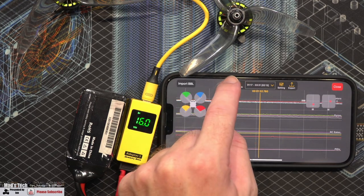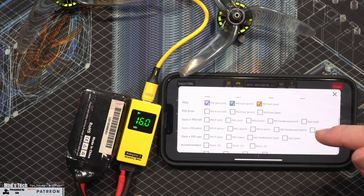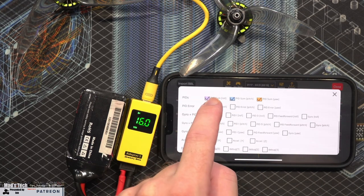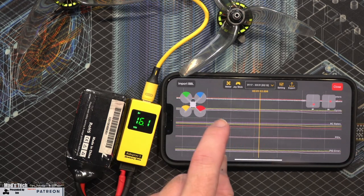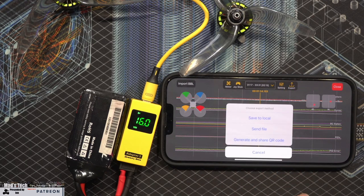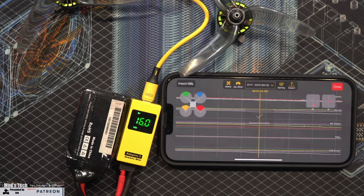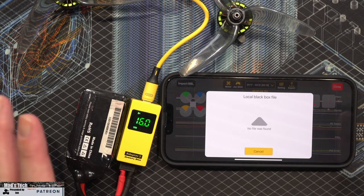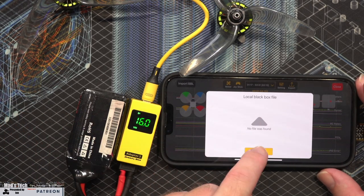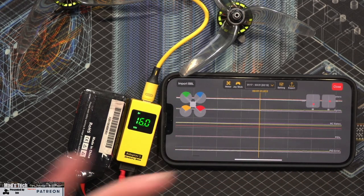The bigger the log file the longer it will take to transfer. It is doing it via Wi-Fi, and for a four megabyte file it's going to take about a minute. The logs come up on screen and you can scroll through them — here's where the aircraft took off and you can see all of the log data. You can zoom in and out, toggle joysticks and motors on and off, and go into settings to choose what options to show on screen such as PID error. There is also an option to export logs — save to local, send file, or generate and share a QR code. However, I haven't been able to work out how the save function works, so at the moment I can only really view them rather than save them.